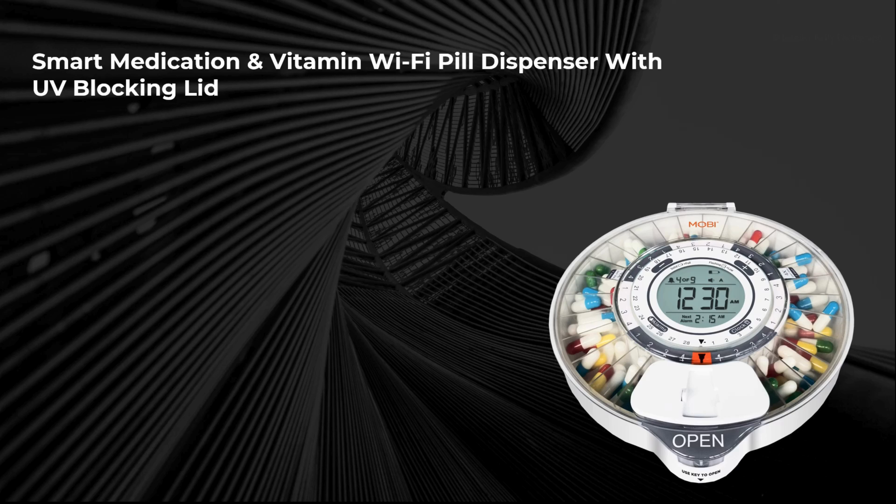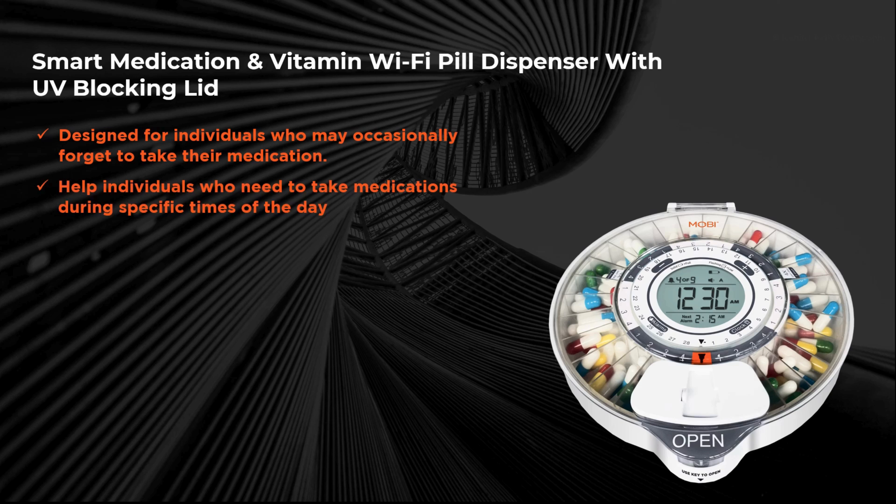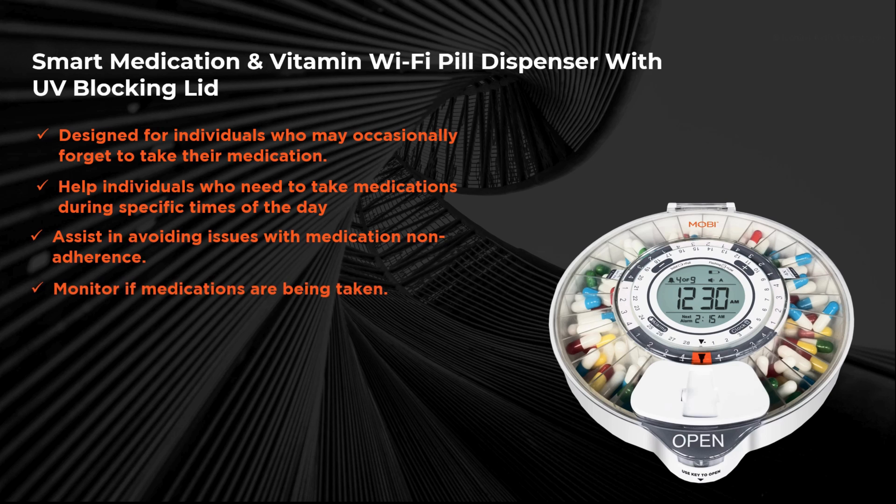The Mobi Pill Dispenser is designed for individuals who may occasionally forget to take their medication, helps individuals who need to take medications during specific times of the day, assists in avoiding issues with medication non-adherence, and gives caretakers the ability to monitor if medications are being consumed.